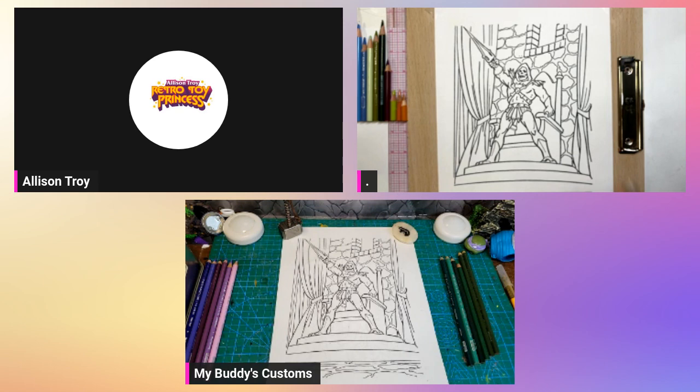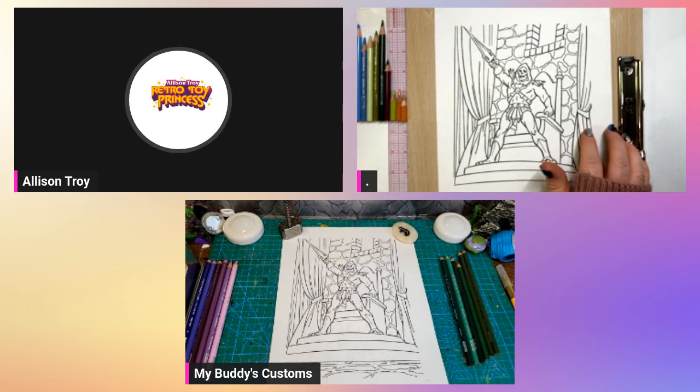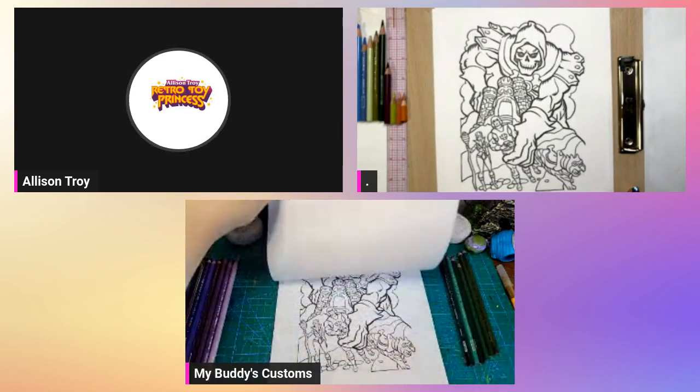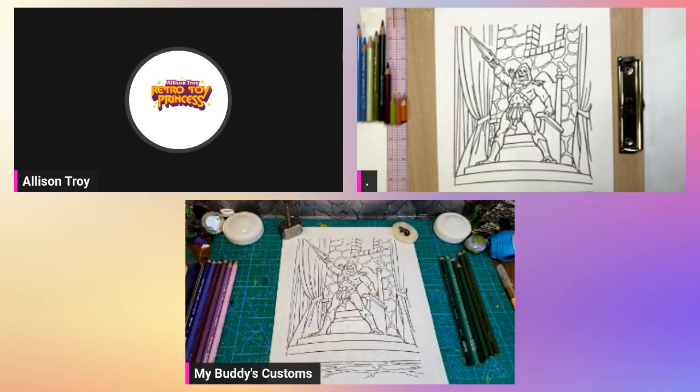We're doing a Skeletor page from the 1984 Masters of the Universe coloring book. If you watch some of my other coloring videos, this is part of a book I'm doing as a project — I want to color the whole thing this year. Bud picked this picture as well as another one. I'll start with one; he'll start with the other. If I finish early I'll move to the next. We're going to go about an hour and a half to two hours.